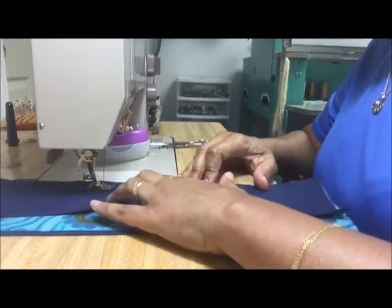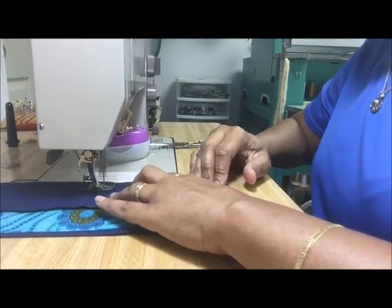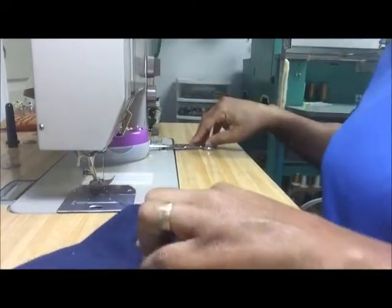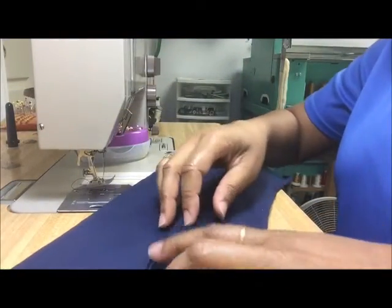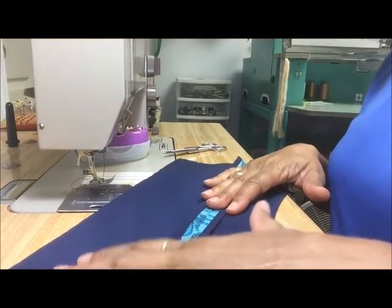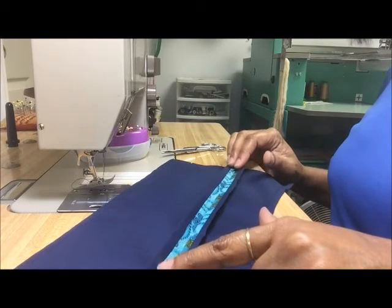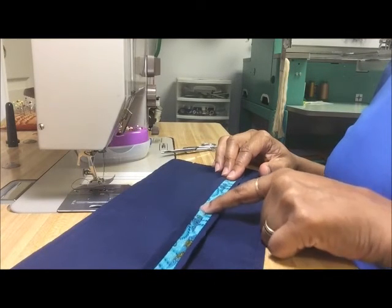I'm just sewing two pieces together at five-eighths of an inch at a 2.5 stitch length, just pulling my pins as I go along. We're about to get down to the end of that seam, and I'm going to open it up and show you what it looks like when it's sewn together. You've got each individual piece lined and finished on each edge of the seam, and all we're going to do now is press it open. You'll continue to make the garment that very same way by stitching all your seams together and then pressing them open — and that's it.